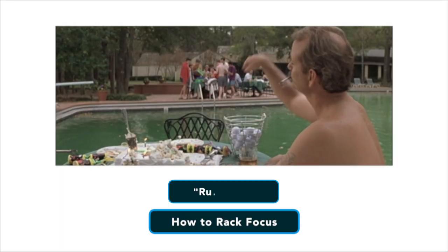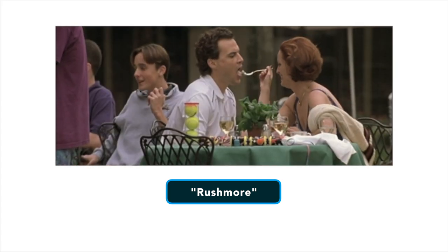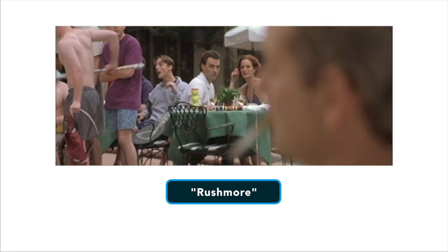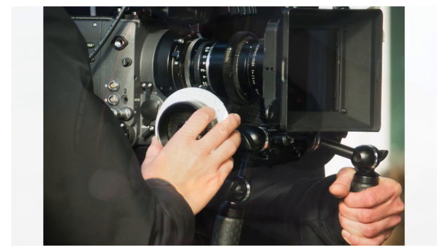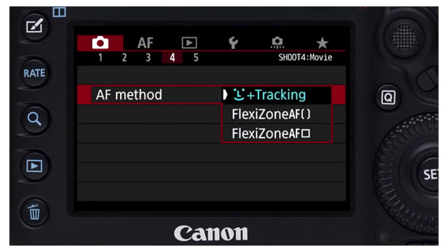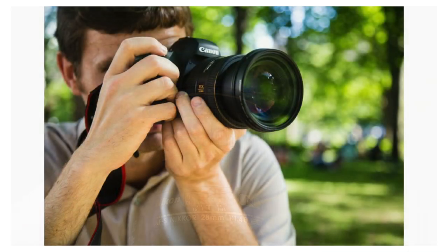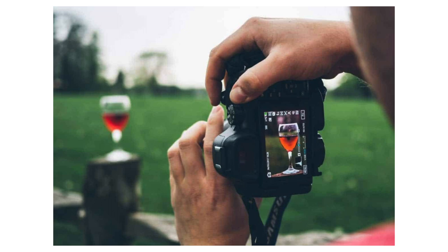So how do you rack focus? Since we're dealing with precise actions, we need to prepare a few things in advance — namely the staging of our subjects and the distances involved between them. Here's a quick step-by-step guide to pulling focus like a pro. Step one: gather the necessary equipment. You're going to need a camera with a lens that allows manual focus by having its own manual focus ring. Many consumer grade cameras have autofocus, but you have no control over how or when it focuses, which is far from ideal for this kind of shot. For low budget productions, you might be adjusting the focus ring directly with your hand — this is doable with a lot of practice, but it can limit your ability to operate the camera.